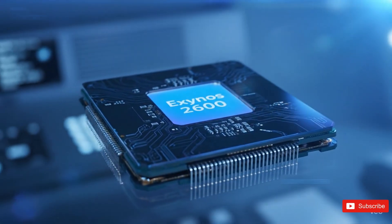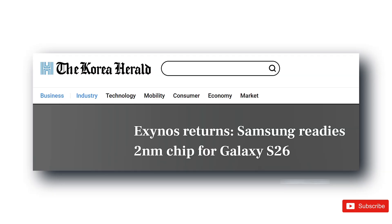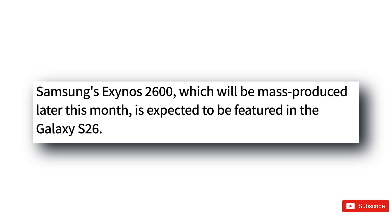But a new report is shaking things up, suggesting Samsung might actually bring back its own Exynos chip for the Ultra after four long years. That's right — the Exynos 2600 could end up inside the Galaxy S26 Ultra.